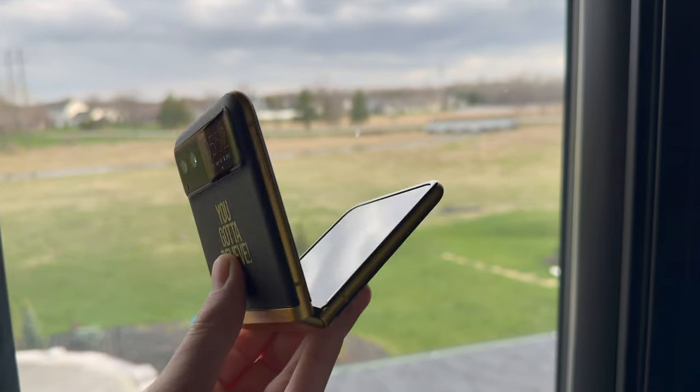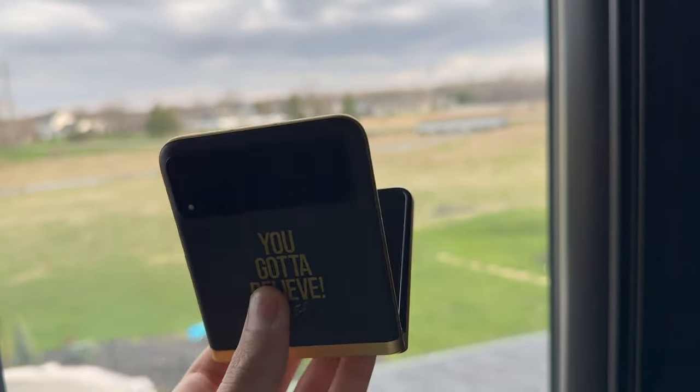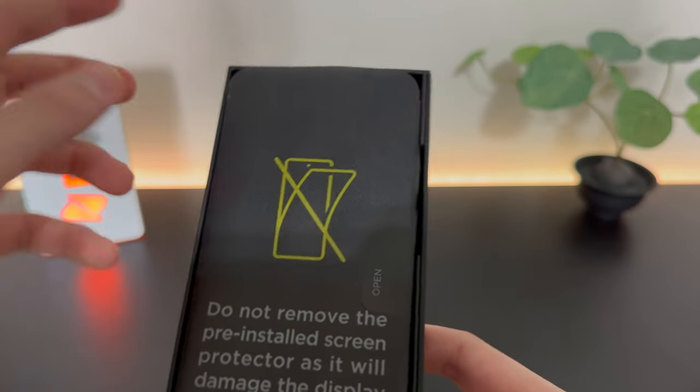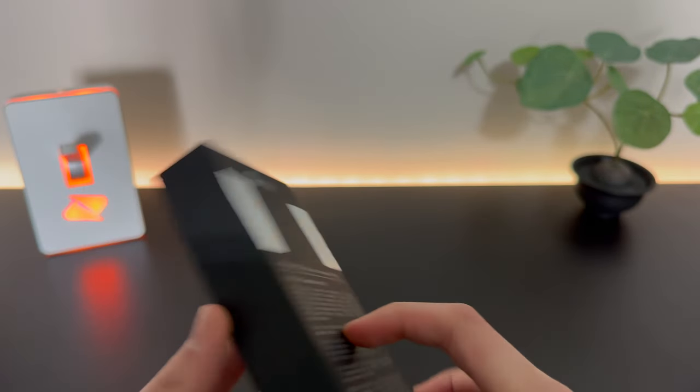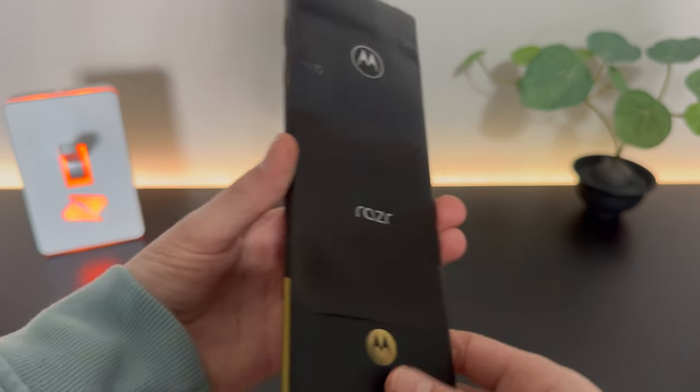The Motorola Razr is a really cool foldable device — the flip style foldable, much like the Galaxy Z Flip 5. I don't know if this gold illustration here is supposed to be themed for the phone or if that's just standard. We're going to take the phone out of there and it looks like it's already sliding out of the rack.